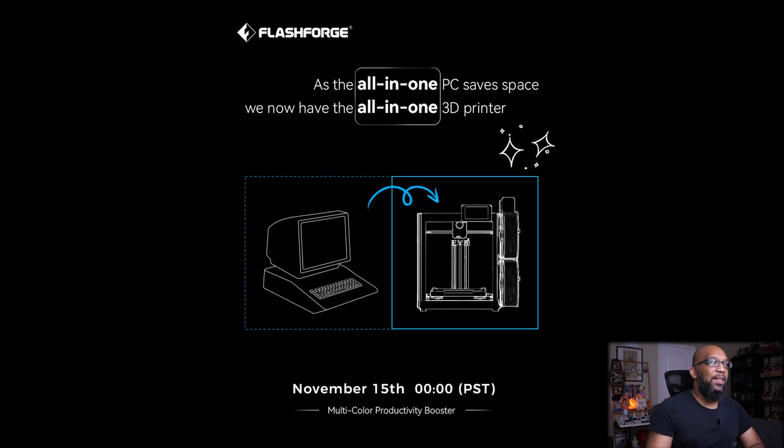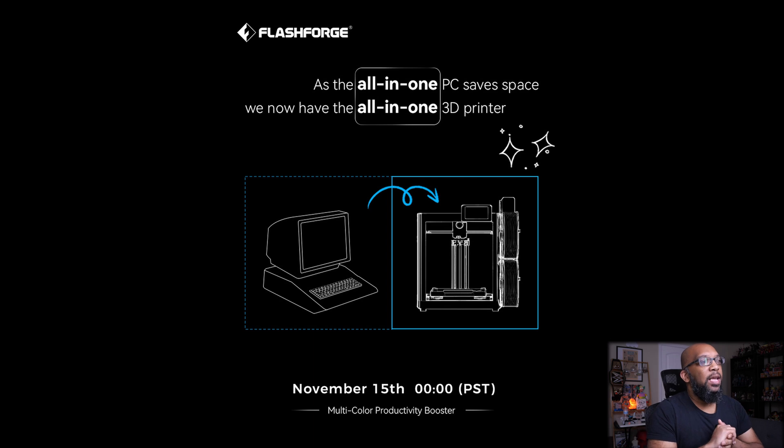Let's take a look at this sketch. It says: as the all-in-one PC saves space, we now have the all-in-one 3D printer. So we've got an old-school computer on the left and then the printer on the right.